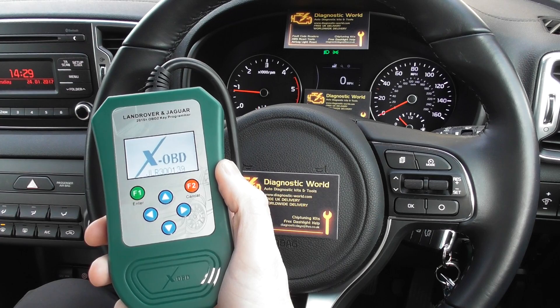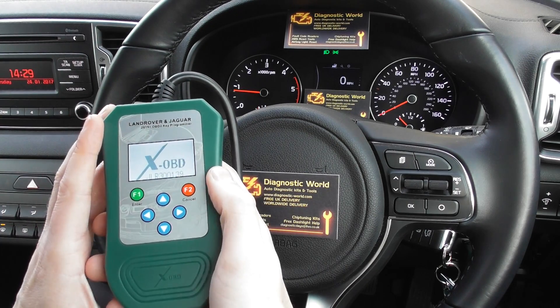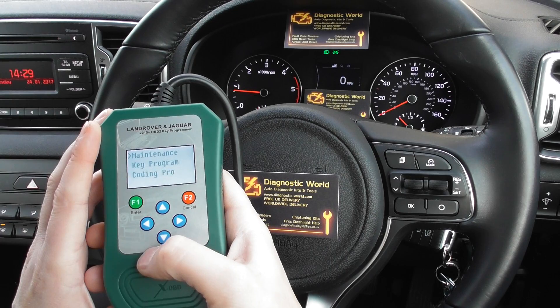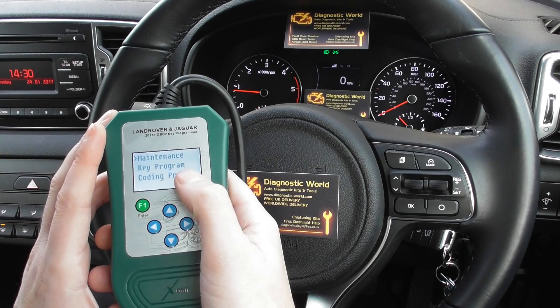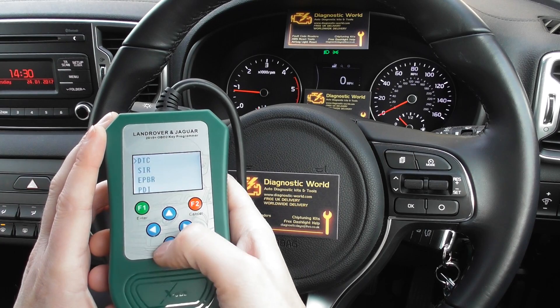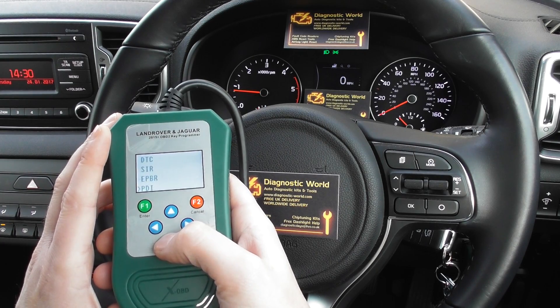It will also retrofit-code brake systems. Looking at the menu, there are three main options: maintenance, key program, and coding pro. In the maintenance section, you can do diagnostic trouble codes, service reset, electronic parking brake, and pre-delivery inspection, among a few others.